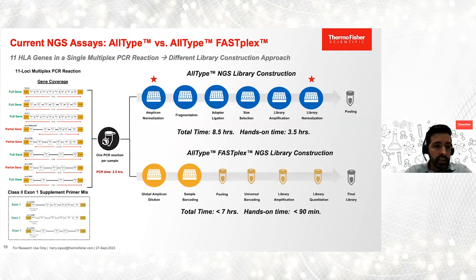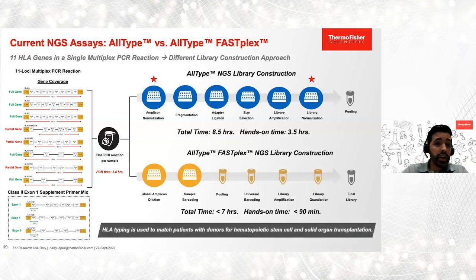One of the recent enhancements of AllType FASFLEX was the expansion of coverage in some class two genes to include exon one. We accomplished this through a supplemental primer mix that we spike into the amplification reaction, which helps reduce the number of ambiguities previously seen due to lack of exon one in those three genes. Both NGS assays are used by clinical laboratories for the characterization of HLA genes, and this information is used to match patients with donors for tissue and organ transplantation.